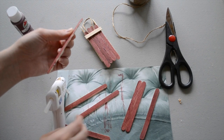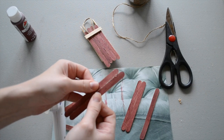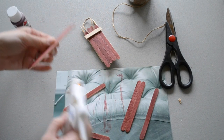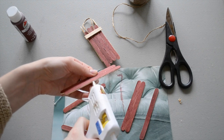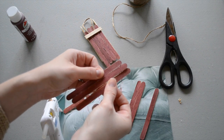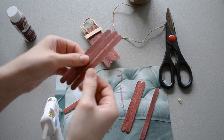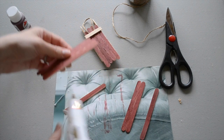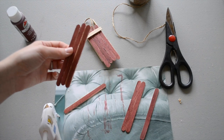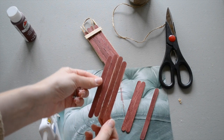You want the two on the outside edge to sit a little bit lower than the two in the middle, so I'm going to do this one slightly above the first. Hold them in place together for a minute, giving that hot glue a chance to dry. Then my second middle one is going to be at the same level, so I'm going to put those together at the same spot. There's like the body of the sled.